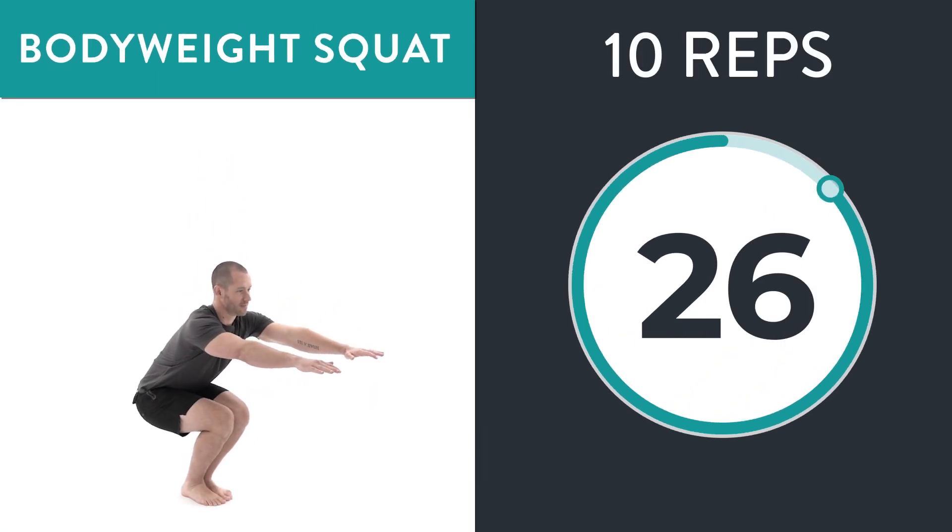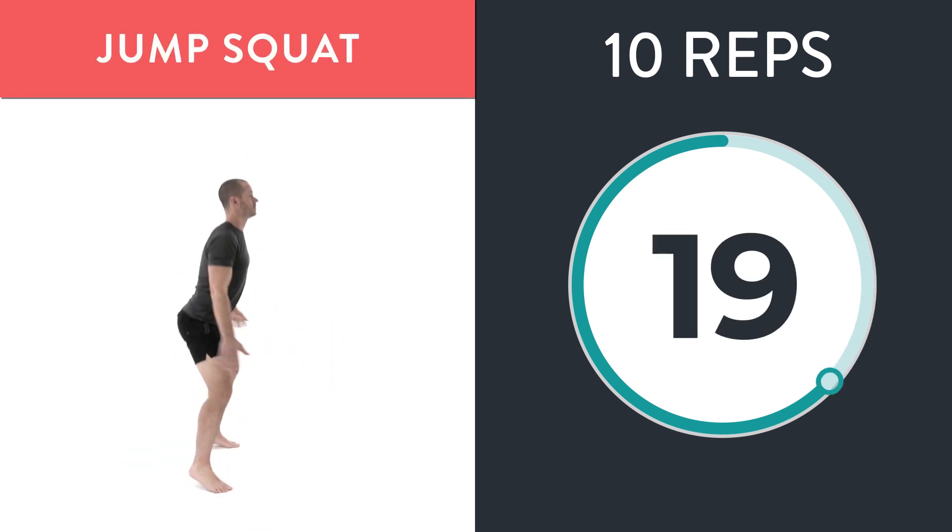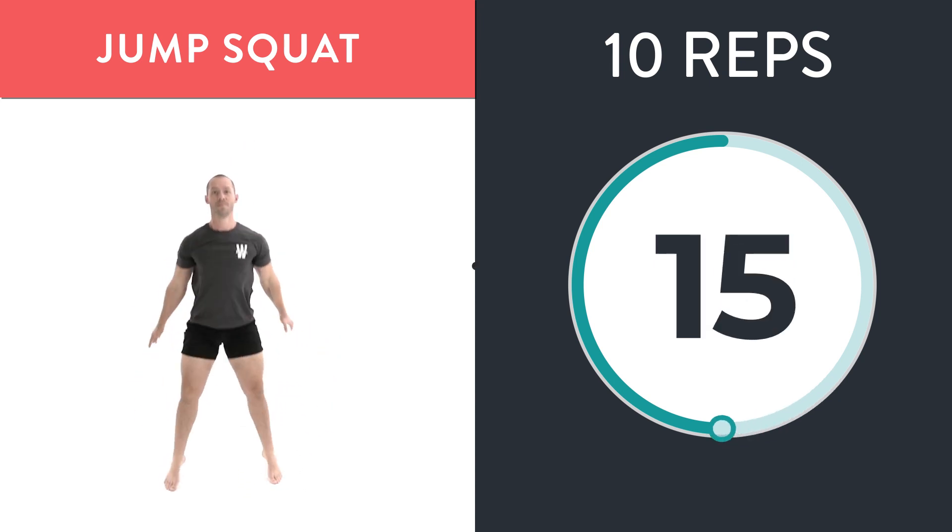Bodyweight squats are one of the best exercises in the world, but how do you put it together into a simple workout? Set a timer to go off every 30 seconds. When it dings, do 10 reps of the bodyweight squat — use the assisted variation if it's too hard, or jump squats if it's too easy. As soon as you're done with those 10 reps, rest for whatever time is left in that 30 seconds. When it dings again, do 10 more reps. The goal is to make it 12 and a half minutes, which equals 250 squats.